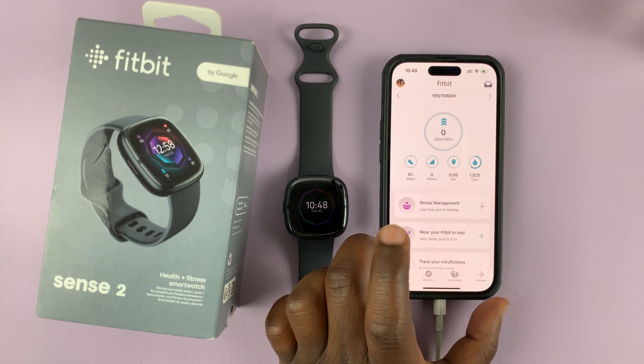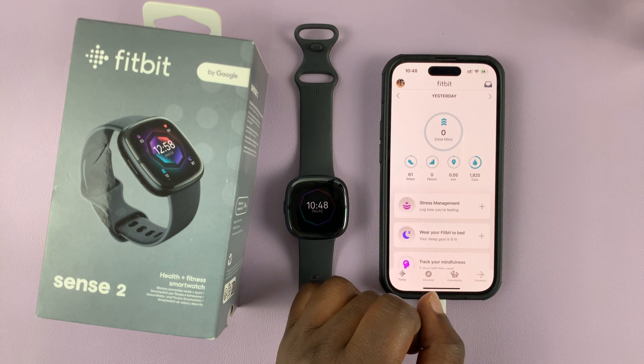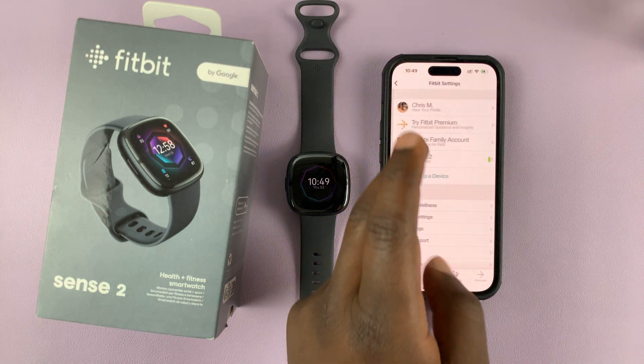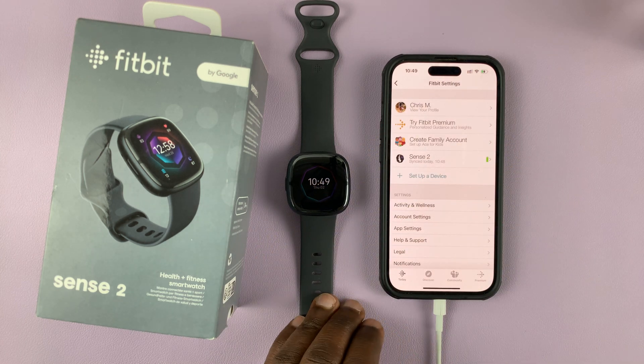Here's how to enable or disable heart rate notifications on your Fitbit Sense 2. The Fitbit Sense 2 can alert you in case your heart rate goes too high or too low — it's going to send you a notification.